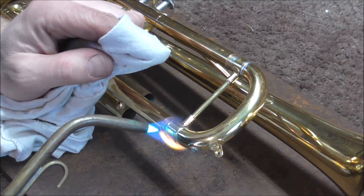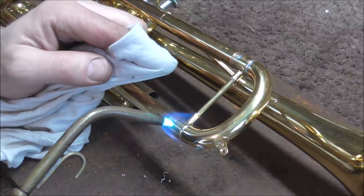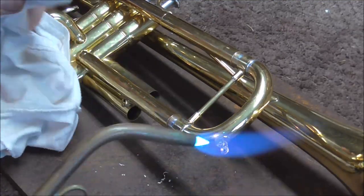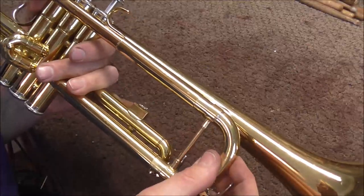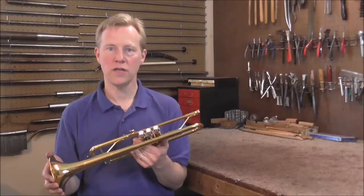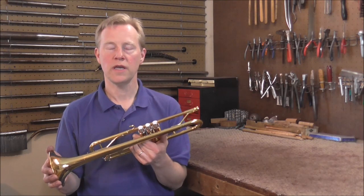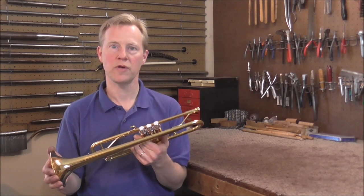I'm going to take care of that now by heating and wiping the solder. I heat it up until it melts, then wipe it off. I got the solder all cleaned up and the slide works well now, so this trumpet is finished. Thank you for watching. Look in the description below for links to related videos, and please subscribe for more band instrument repair videos.